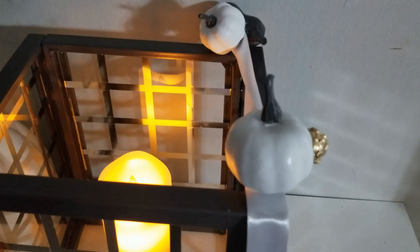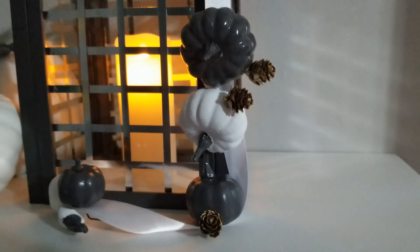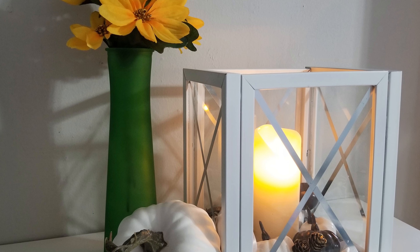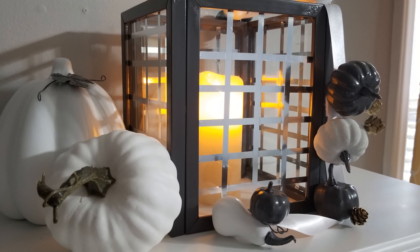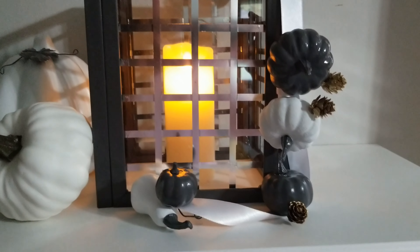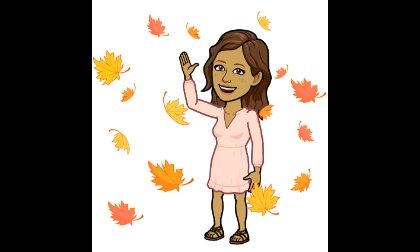I used velcro so that I could easily change the pumpkins to lemons in the spring. If you like these ideas, remember to give this video a thumbs up and share, and if you haven't already, be sure to subscribe. If you want to add a handle to your lantern, you can do so by attaching either a piece of nautical rope, a wire, or a metal chain. Thanks for watching — I'm Steph Storm and I'll see you next time.